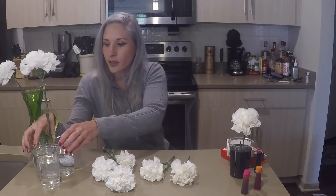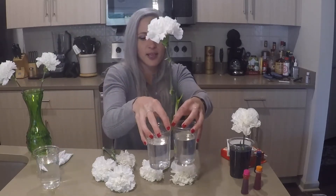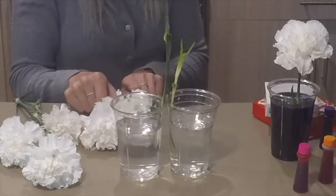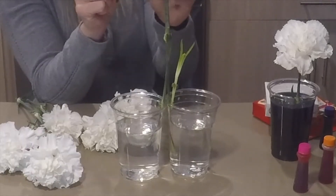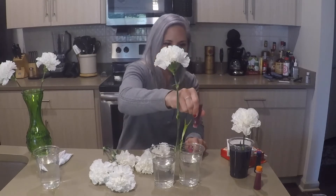Before I stop, I want to show you some other experiments I'm going to be doing. Right here I have two cups in which I have a stem that is split in half. I'm hoping that by adding two colors, this flower will become two colors — but I don't quite know, so we're going to test that out. For this, I'm going to choose pink, and again I'm going to add 15 drops.